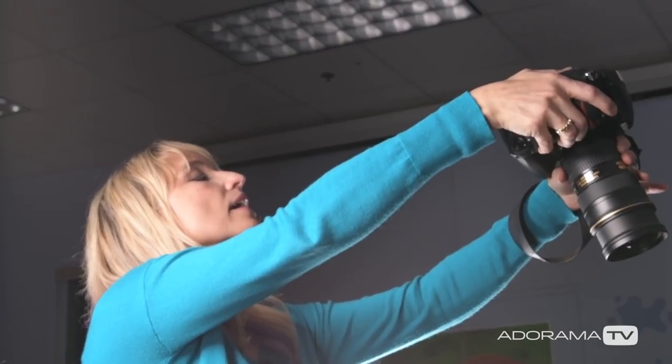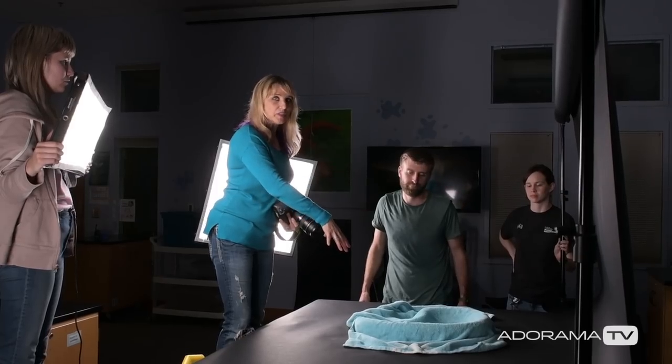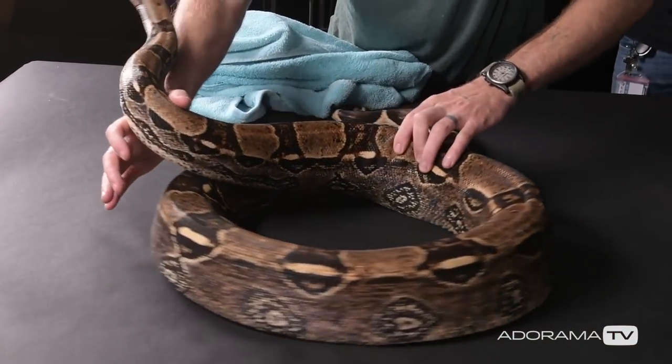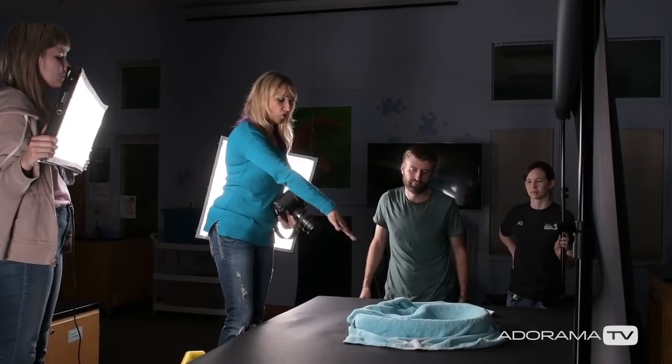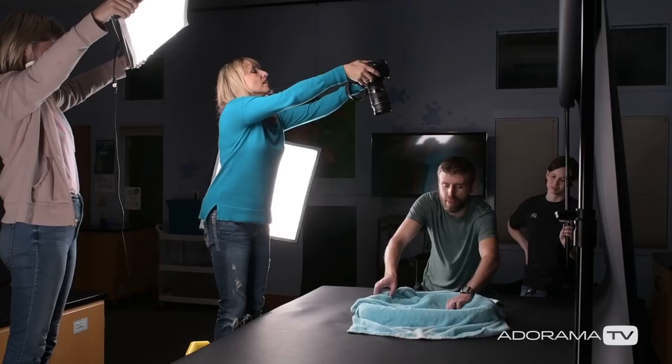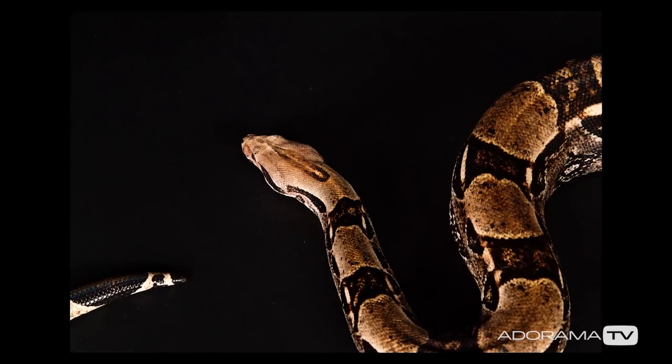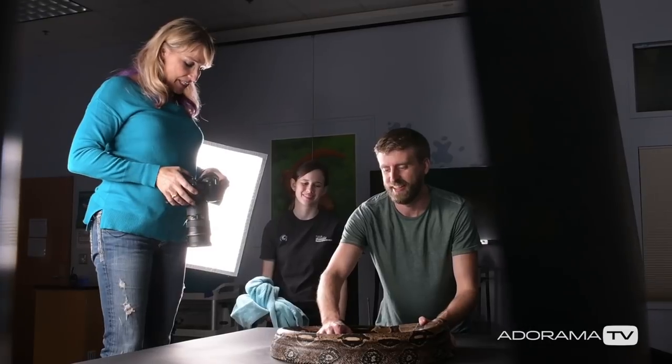One thing I'm keeping in mind: as soon as he removes the blue towel, the subject's going to be a lot darker, so I need to be a bit overexposed for this situation so that in the second it goes away, the exposure will be spot on for the darker subject. One, two, three — go. I think we got him right away. We really did, yes we did.